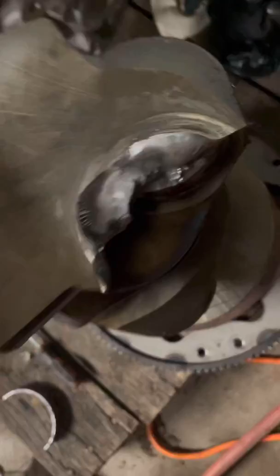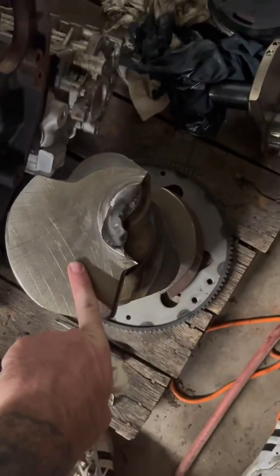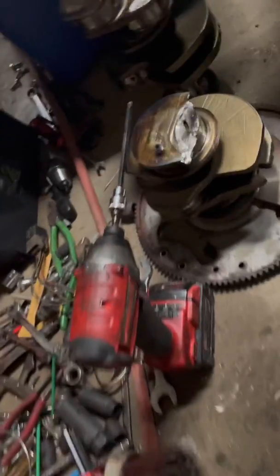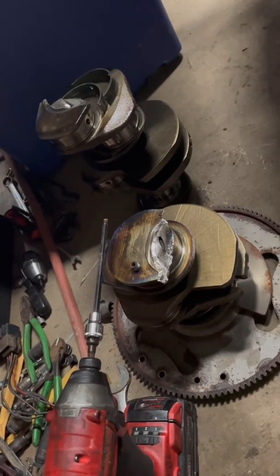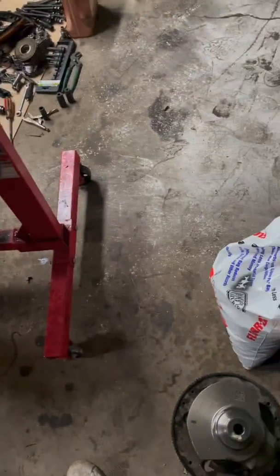Here's the crankshaft. This is the motor we took apart this morning — it busted the crank right after the first main. The other one busted the crank almost in half — it busted at the beginning of the second set. So completely different spots, identical problem, nothing emissions related.